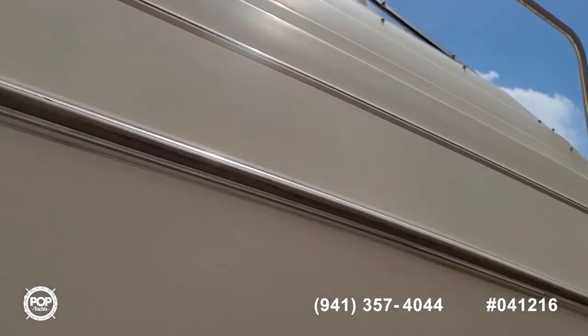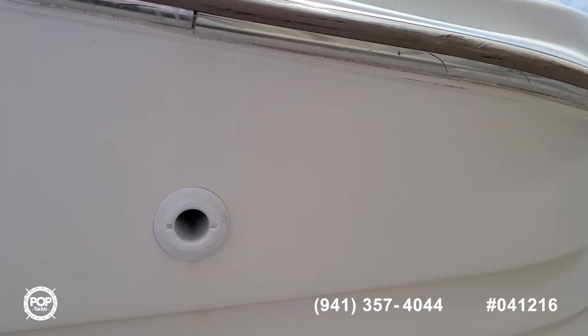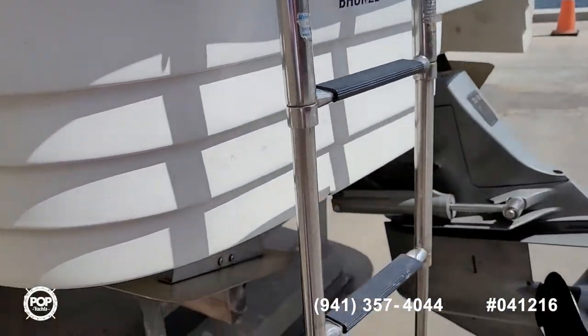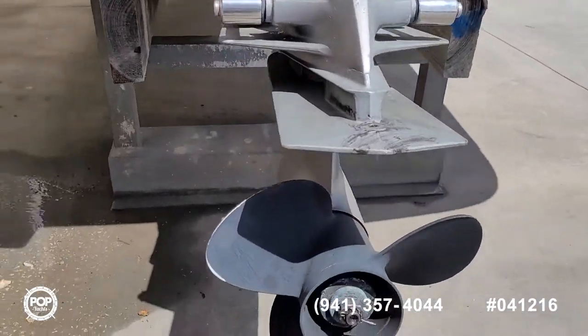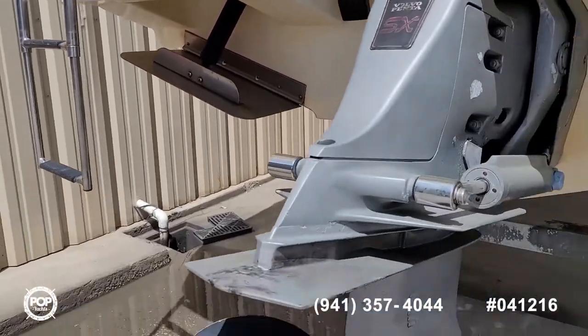We've got shore-powered air conditioning, onboard head, galley with refrigerator, stovetop, and microwave. Prop looks good. Trim tabs can level out the ride.